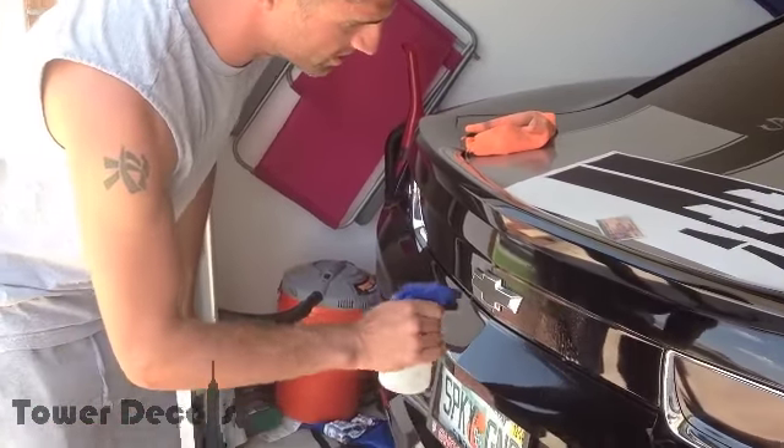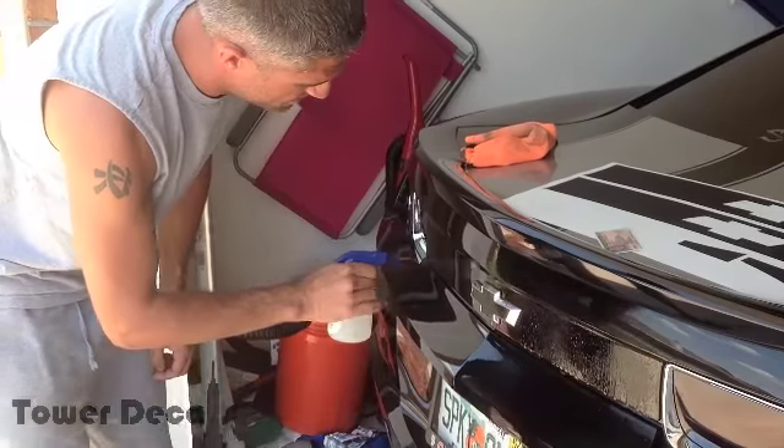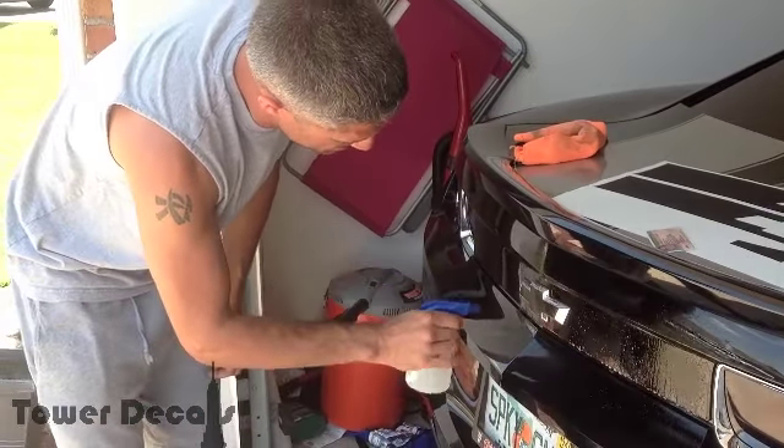The next thing you're going to do is soak the area that you're going to apply — down real good, especially around the bow tie.